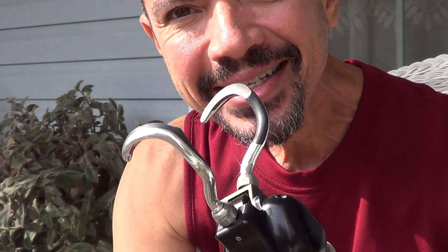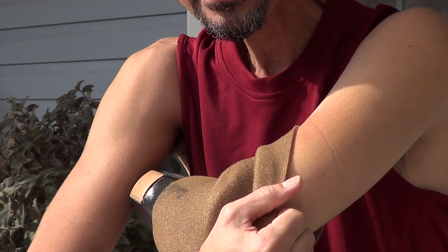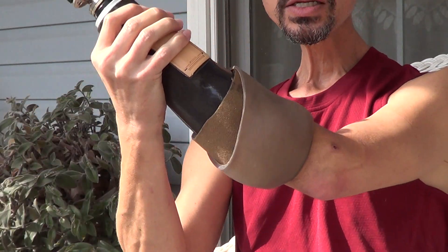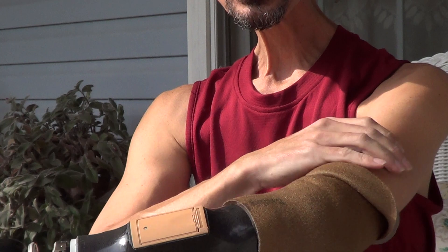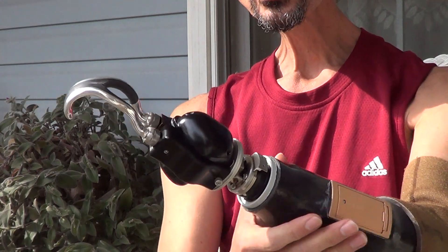I've got some practicing to do, but this is it. I'll show you how I take it on and put it off. I just pull the sleeve down and pop it off. Getting it on is a little harder — let's see if I can do it right. He gave me some silicone that I can put on my arm to make it more lubricated to slide in there.